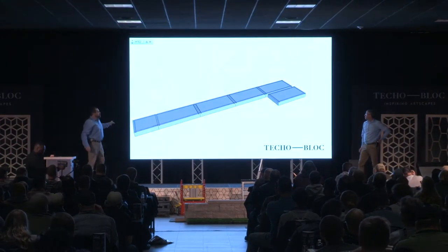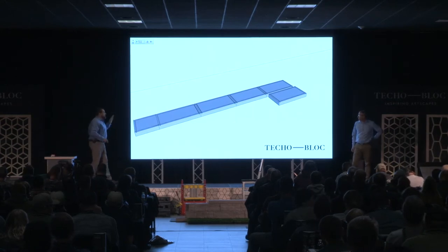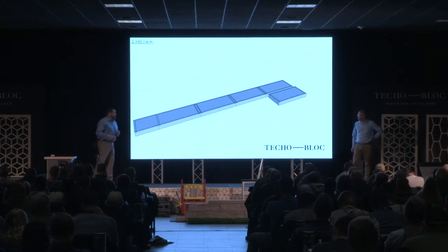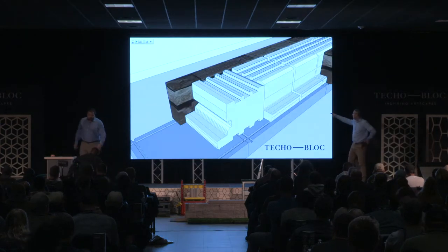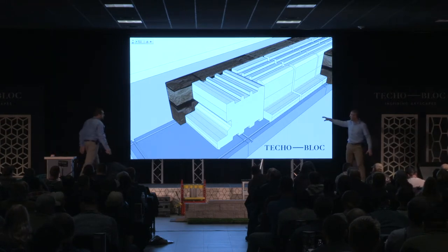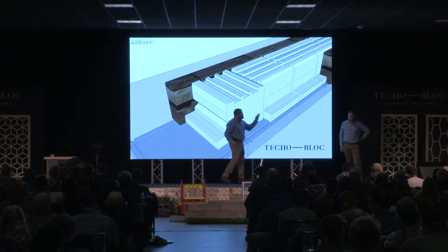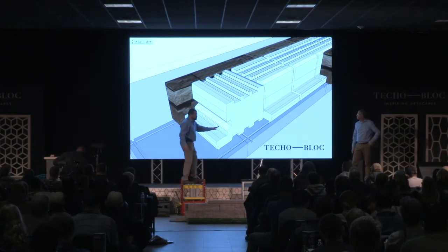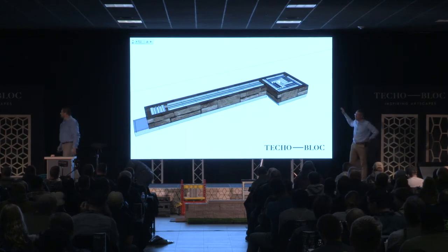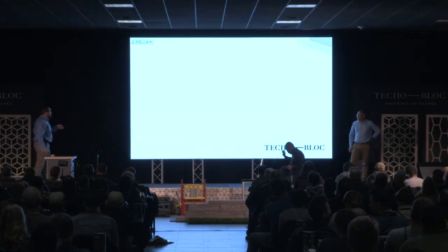Absolutely — very cool wall system, very easy to work with. Take advantage of it. There are our core base units — we would still excavate, classify, amend, and compact the subgrade, put a fabric in, and build a base. Here are the core units put in — these are the double-sided units. Those grooves locked them into place and we turn that corner unit 90 degrees. These tabs lock into place — you cannot do it wrong, it is impossible.